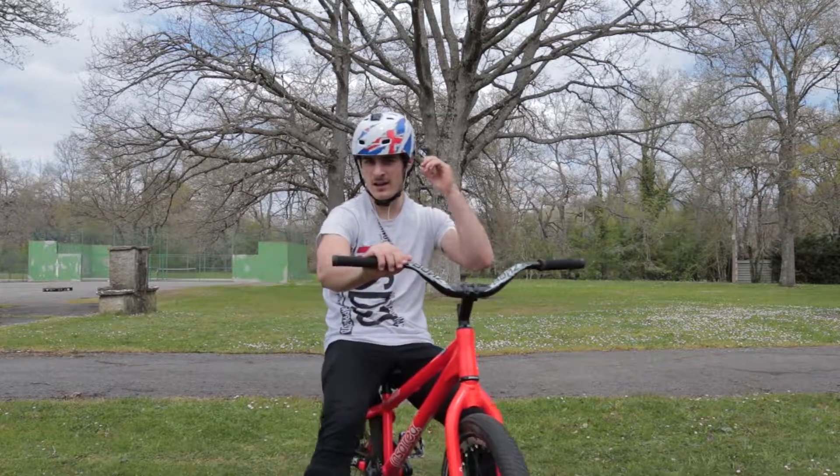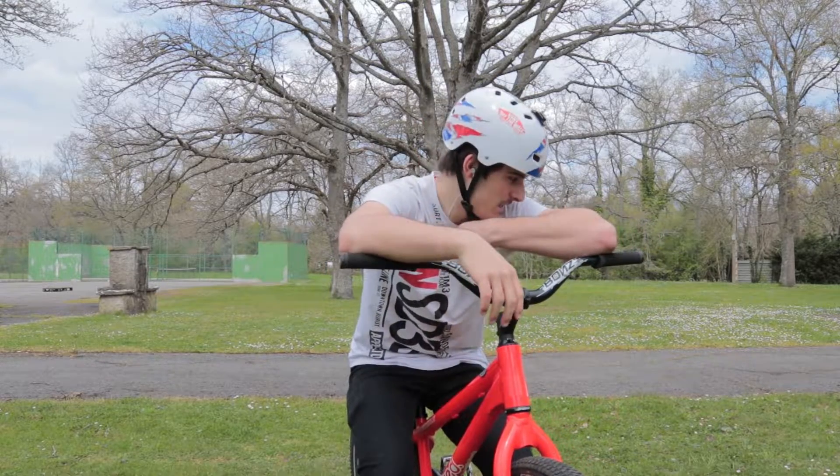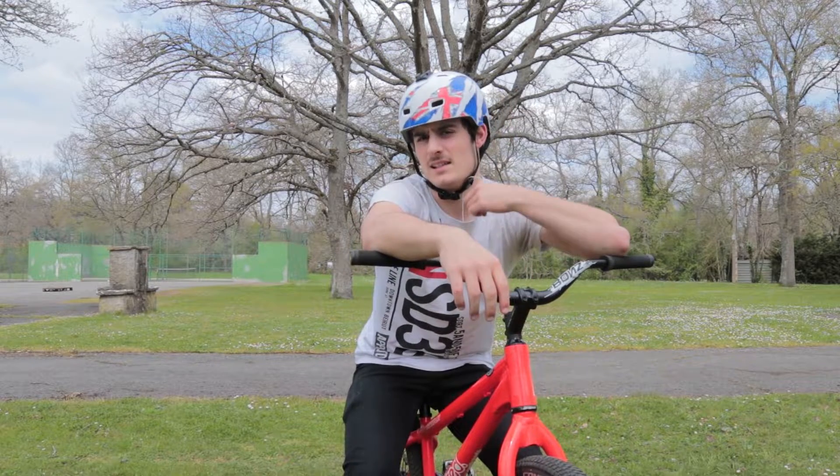That's three in a row. How did you see the last one? I think it was pretty good for my skills with the bar spins. I'm gonna send some more and let's see how I improve.